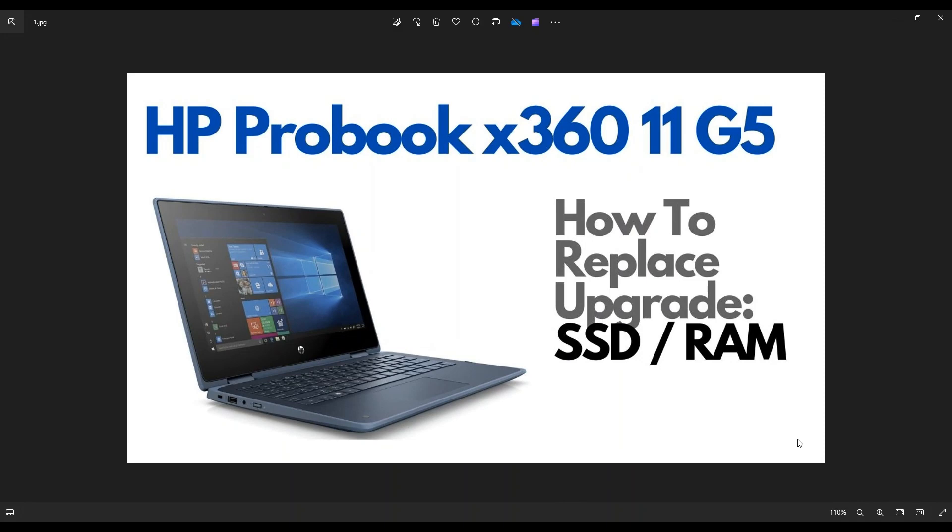Hey guys, my name is Jamin. Thanks so much for visiting my channel. In this video, I have an HP ProBook X360 11G5 computer. I'm going to show you how to get inside, access, and upgrade your storage, your solid state drive.